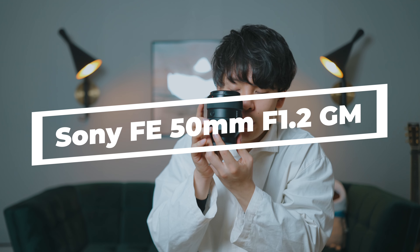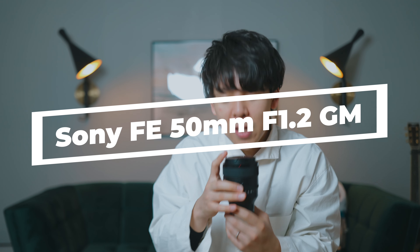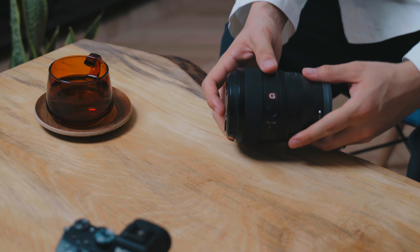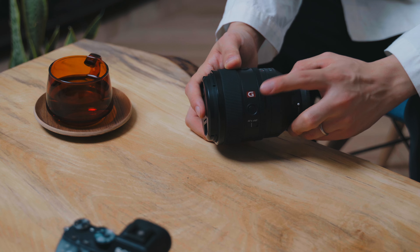改めましてこちら、ソニーから新しく出ましたFE 50mm F1.2 GMのレンズでございます。GMっていうとGマスターっていうことですね。ここにGのロゴがあると思うんですけども、これがGマスターの証ですね。